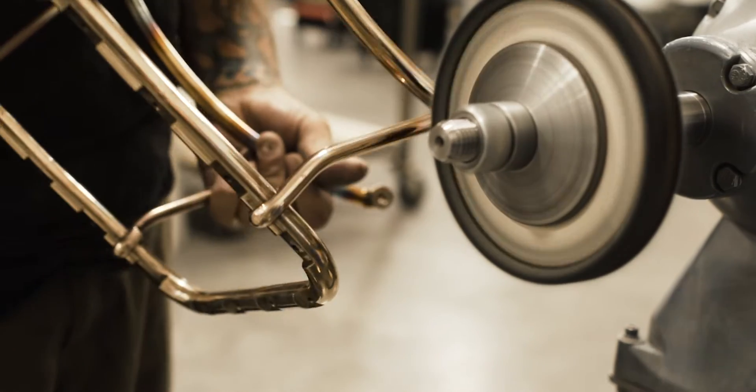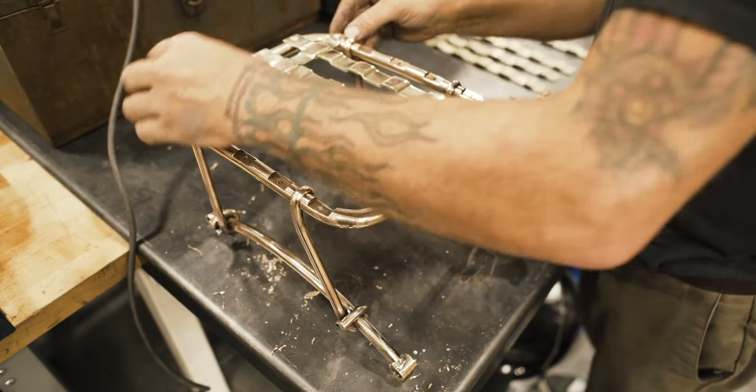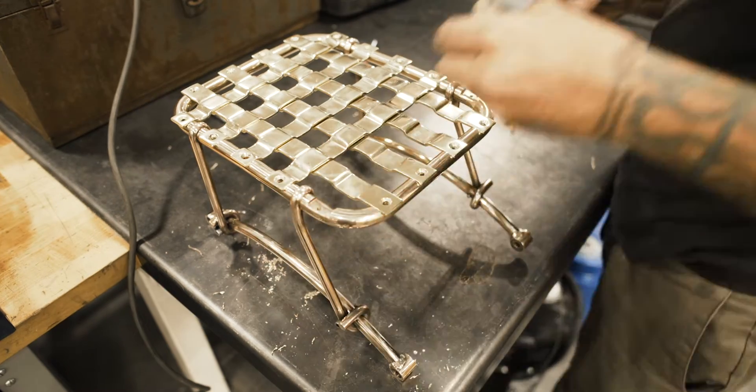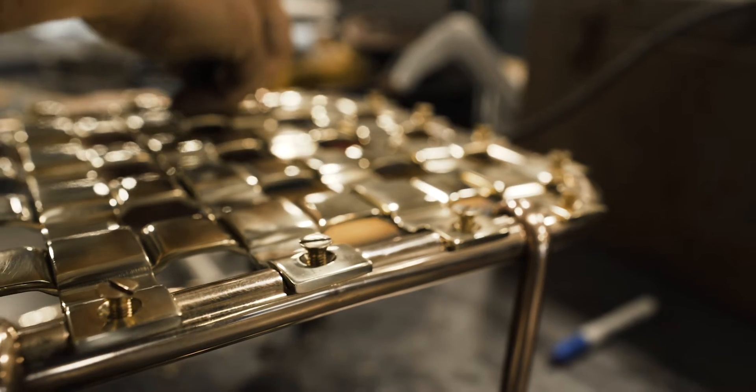I guess if you buff one thing, you kind of have to buff everything. If you know screws and hardware, you're going to look at it and be like, oh, they buffed the screws too — that's cool.